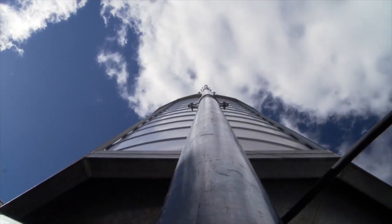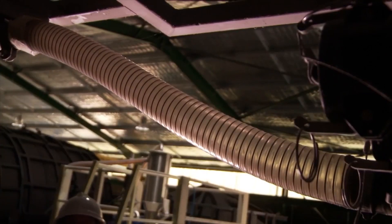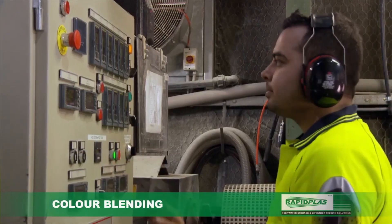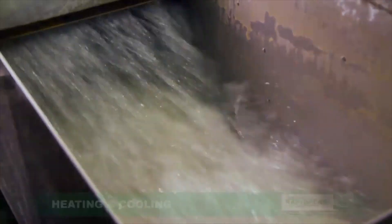Only RapidPlus goes that one step further than the others, blending and mixing its own colors, with rigorous color conformance, permanency and richness, ensuring the optimum blend tried and tested for decades for consistency.